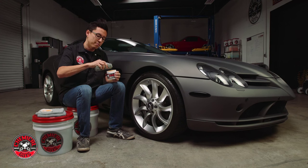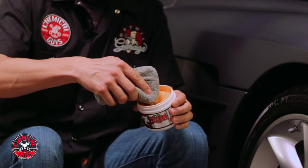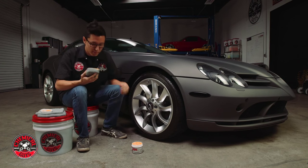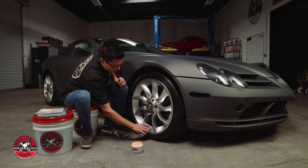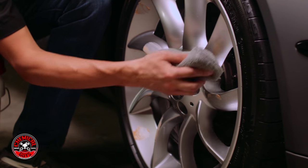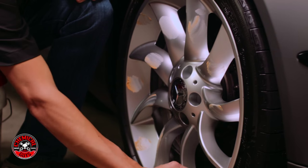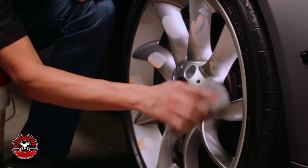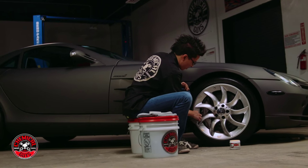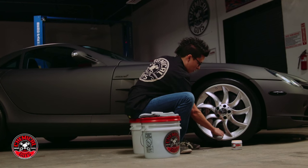So I'm just going to take the applicator pad, get a little scoop of the wheel guard on the applicator, and I'm just going to spread it out across the rim and all the spokes. Like with all other products from Chemical Guys, less is more. If you use the product correctly you'll get better results and your products will go a lot further.